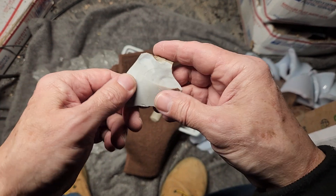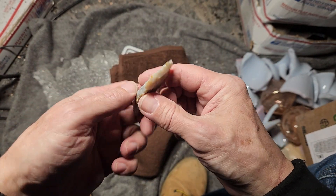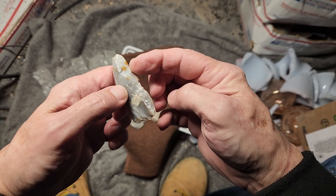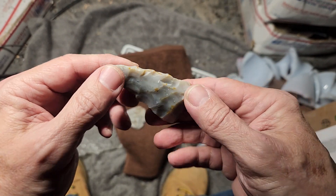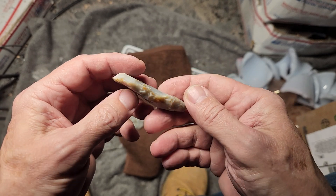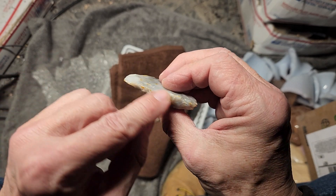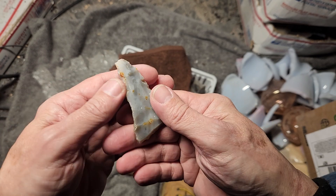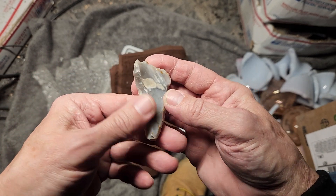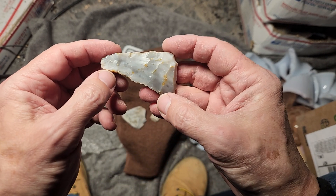This one's just a flake — nice material. This one could be a scraper, an end scraper, but this side looks like it's been worked quite a bit. It was either trimmed with a hammerstone or used as a tool in this shape. But it looks very jagged, like it was not necessarily a finished tool — just shaped into this triangle and probably stashed for later use, maybe to make an end scraper later on. It's a blank or a preform for something.